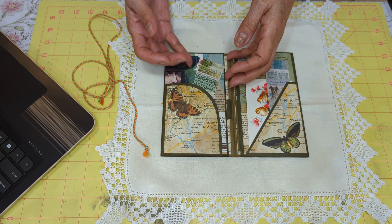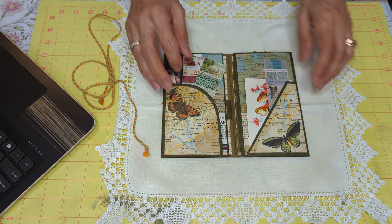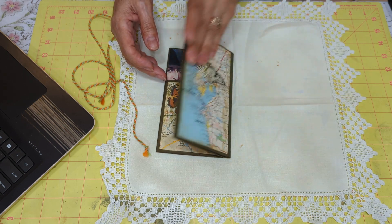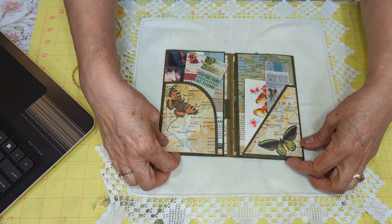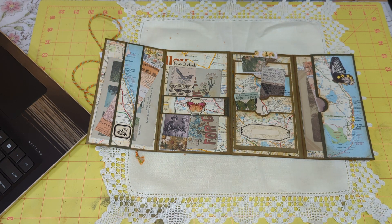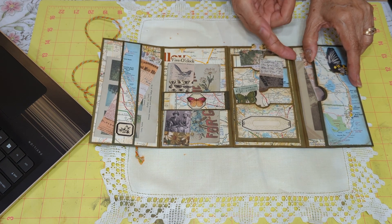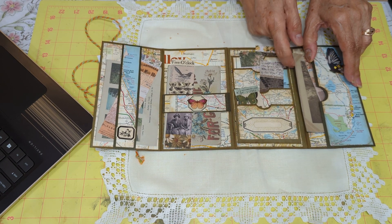I put some Tim Holtz ephemera in here and some ephemera that I found along the way. And that's the inside, there's the back, and then it flips out here. Let's see if I don't get out of camera — I think you can still see it there. And there's a pocket here, and I had some cut ephemera and Tim Holtz ephemera that I used.